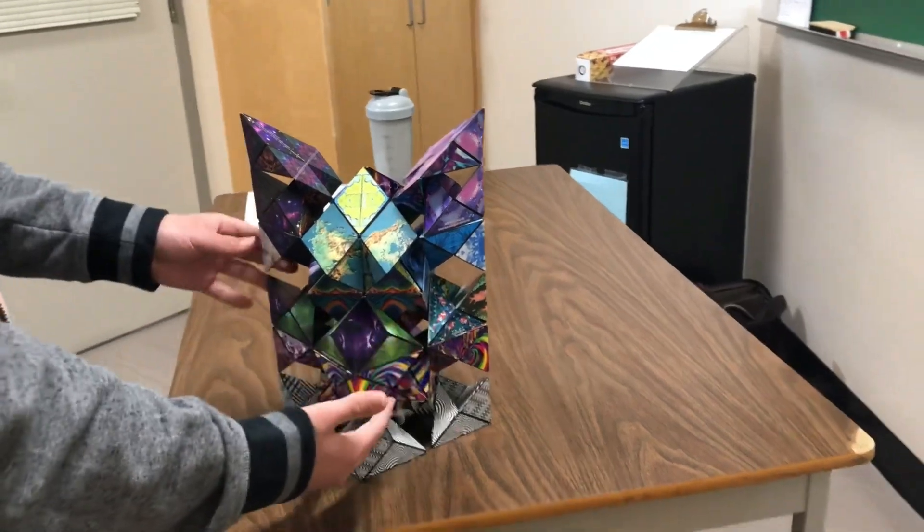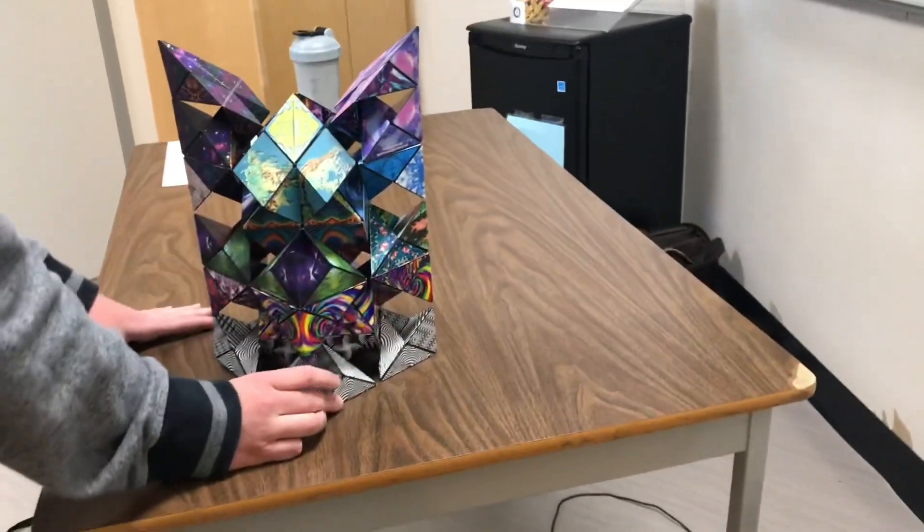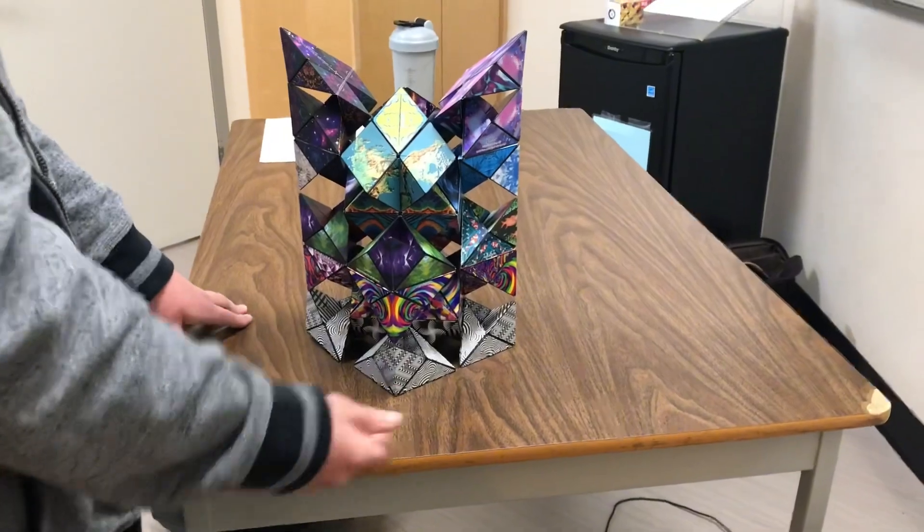It almost looks like a face. Yeah — oh god, I can't unsee that now. Get that away from me.